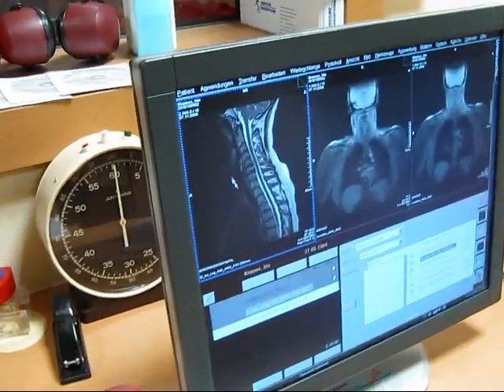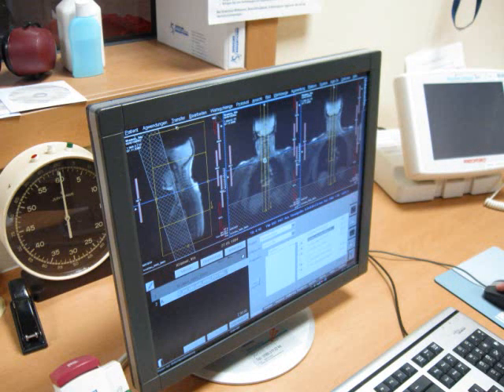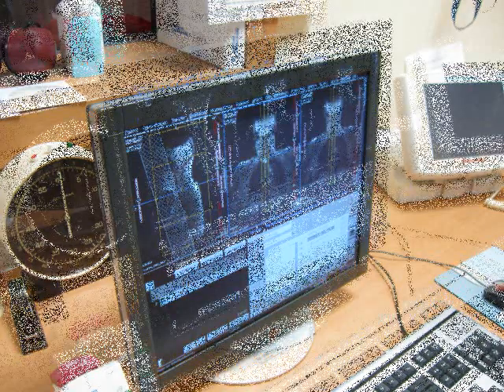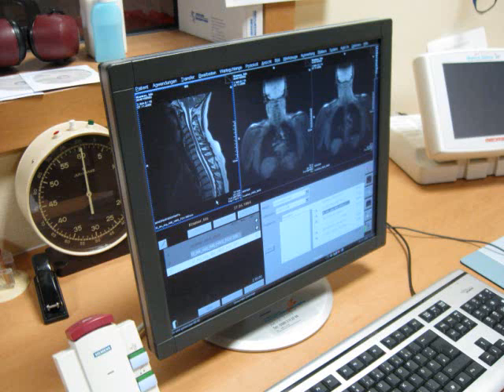As you can see, you can clearly see the details of the cervical spine. Here is a photo of the blurry scouting scan, and this is the final image of the sequence — T2, I suppose.